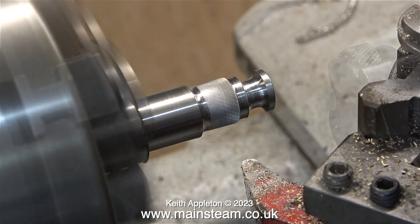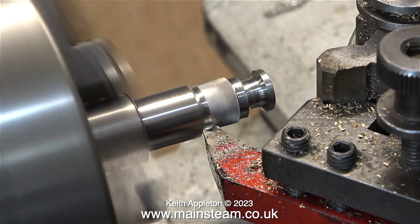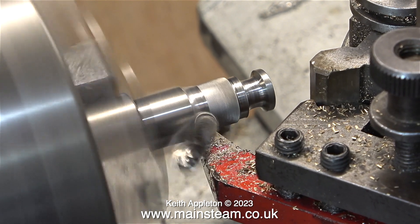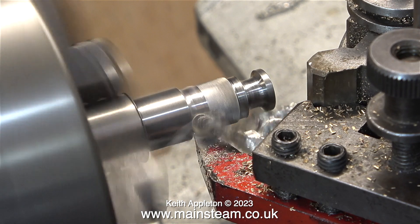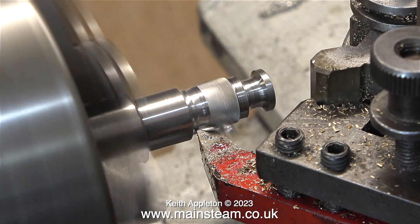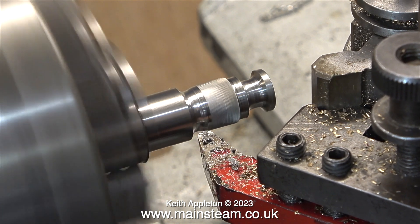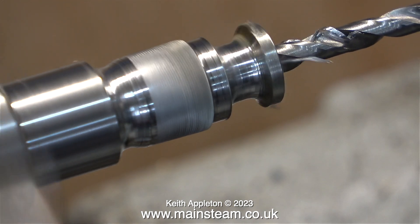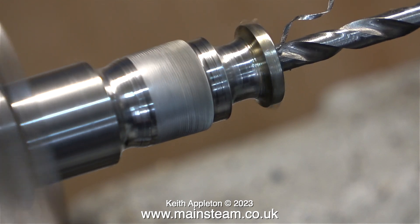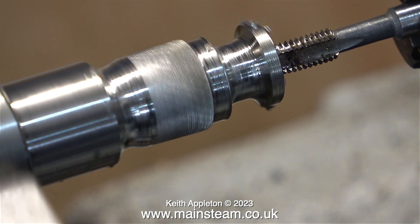There are some more operations before I part off this component. The first one is to round the end. For this I'm using the round nose tool, and in actual fact it didn't work out as planned — when I made the second one it didn't look identical to the first, so I used a different method which I'll show shortly. In this clip I'm enlarging the centre hole with a tapping size drill for M5, which is 4.2 millimetres according to something I found on the internet.